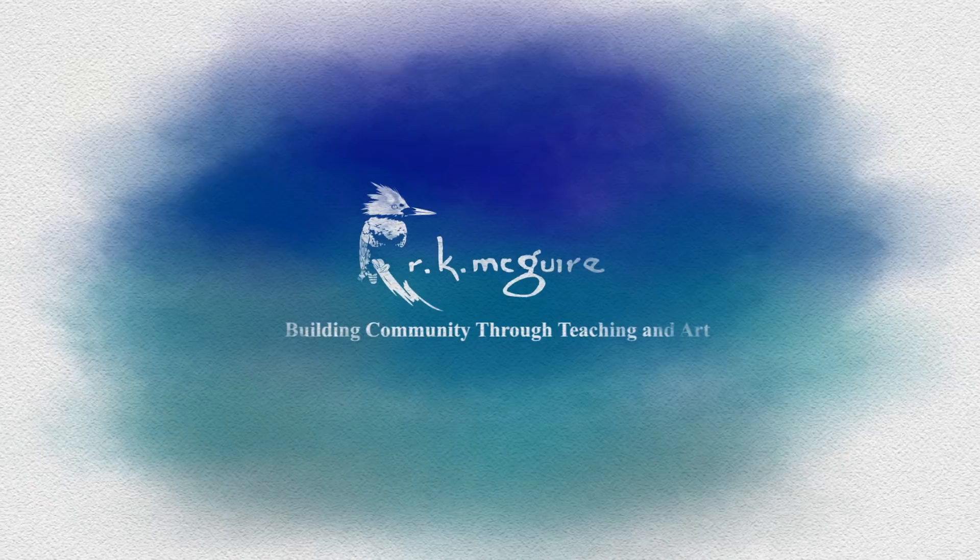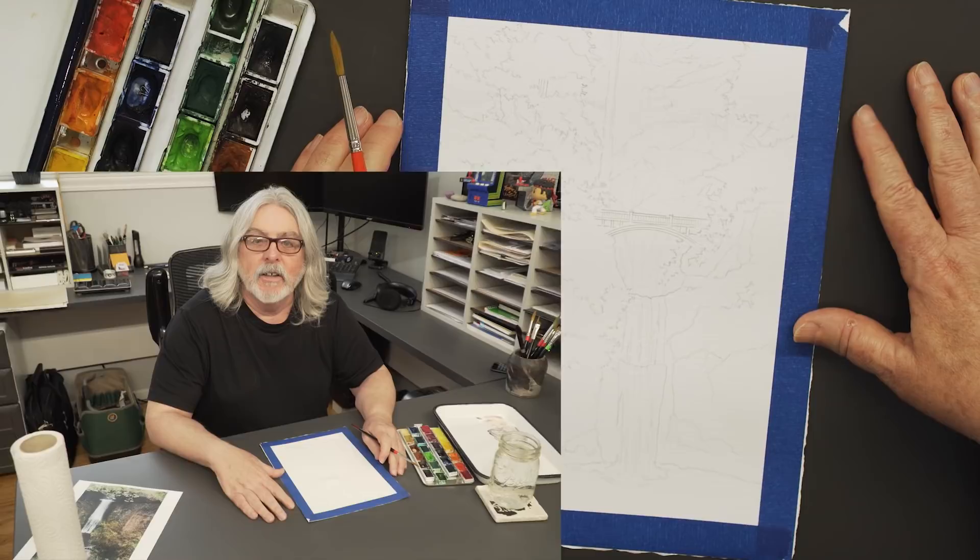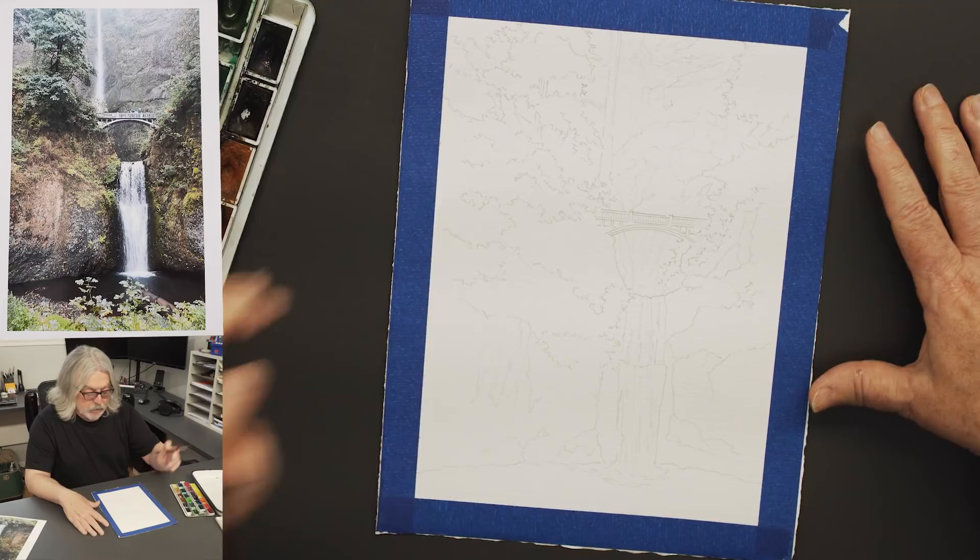Hello everybody, we're back. My name is Keith McGuire, Mark's behind the camera. Today we're going to do a waterfall in Oregon — a photo I took while I was there a couple years ago. Mark will provide a shot of the image I'm working from, and hopefully we can conclude this quickly.